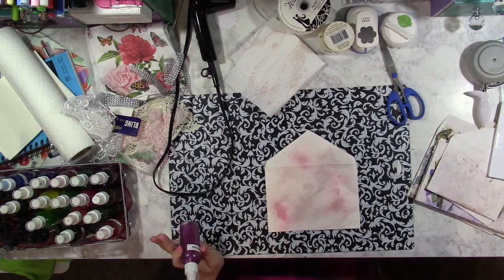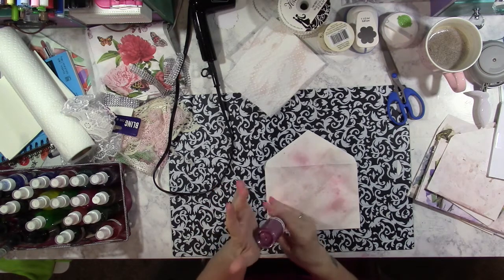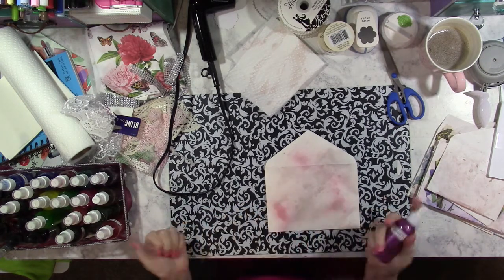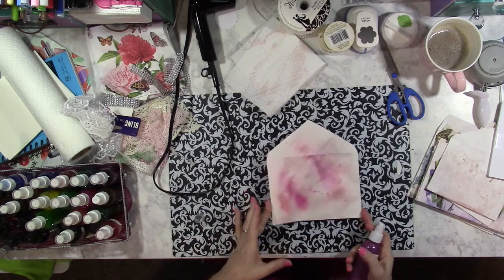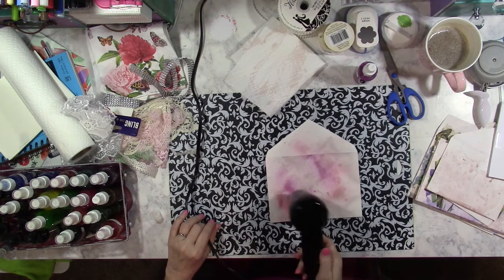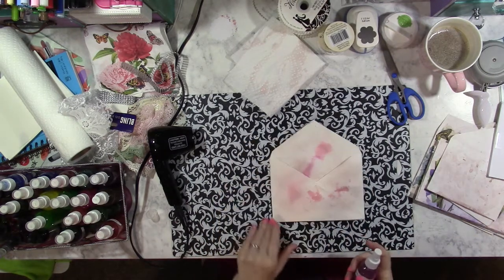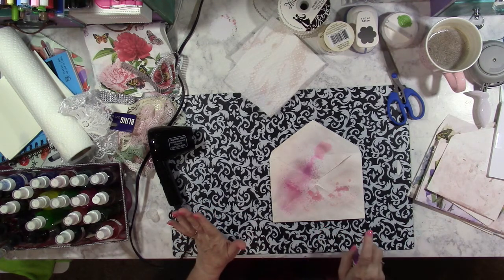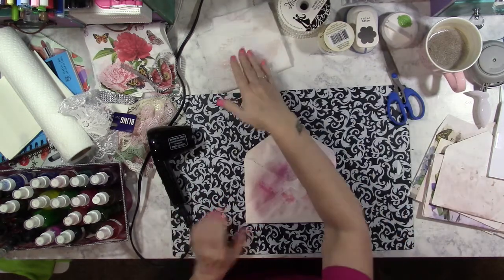I'm going to just very sporadically spray. Even if it comes out uneven, I don't care. Now I think I want to use Berrylicious — I want a little bit of a darker pink on there. It's early on a Sunday morning and I try to just do church at home right now. Oh, look at this color — that's gorgeous, look at that shimmer! This is going to be a really beautiful card. Each time I spray something new, I'm taking a second to dry it so my paper doesn't get too saturated, because these card envelopes are made of regular paper.